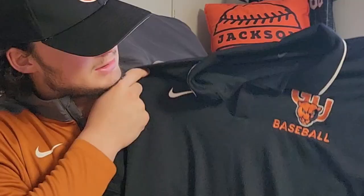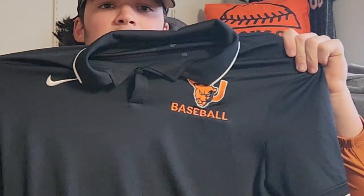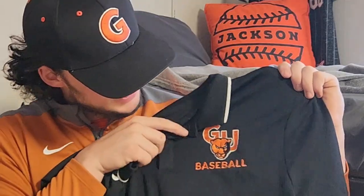One of my favorite pieces is the Panther polo with the GU Baseball logo. It's a Nike polo — great for golfing in my opinion, and it's pretty fitted so it makes you look big, which is always a plus.